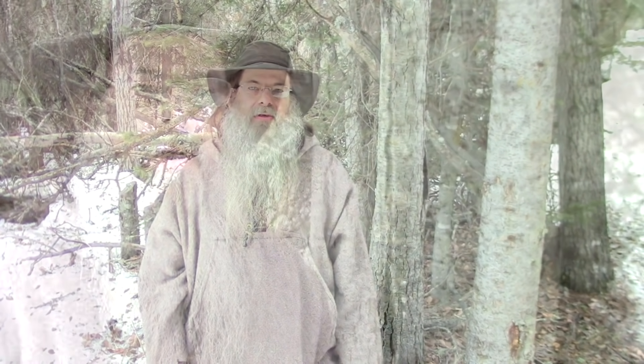Welcome to another video from Far North Bushcraft and Survival. My name is Lonnie and behind the camera is my wife Connie. Today's video, I want to discuss the spruce tree. The spruce tree is incredibly useful — it's one of the most useful trees here in the North Country, so let's go through a few of its uses.